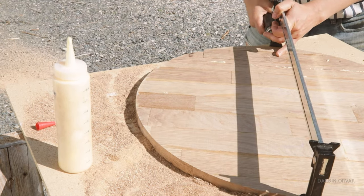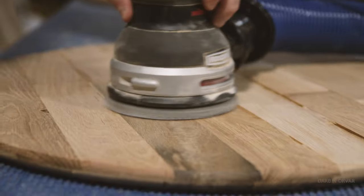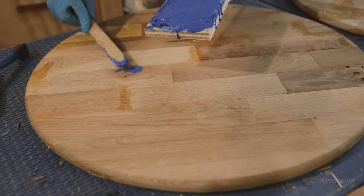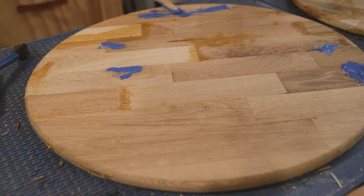Then I rounded the edges with a round-over bit. I also filled in some imperfections with epoxy and sanded it slightly. And if you see any blue kind of tones in the board, it's because I was thinking it'd be cool to have some blue tints in the epoxy. I was thinking there would be more larger imperfections, but it turned out there wasn't a whole lot. So if I were to redo that, I think I'd just skip the blue altogether.